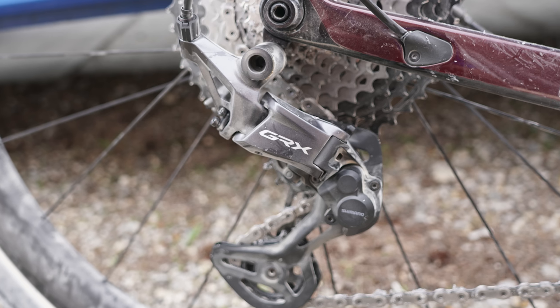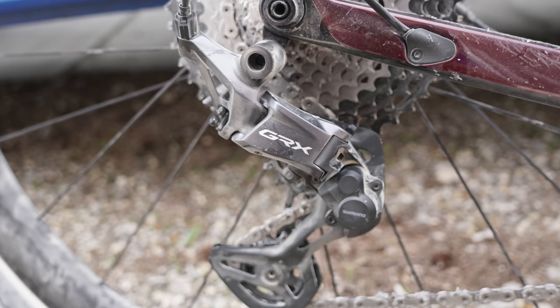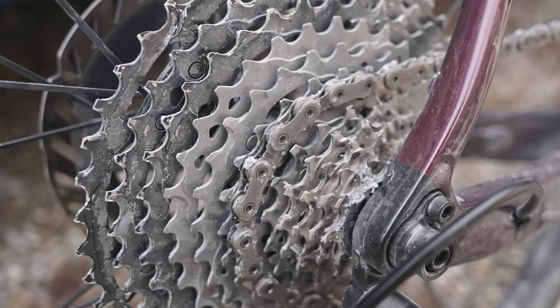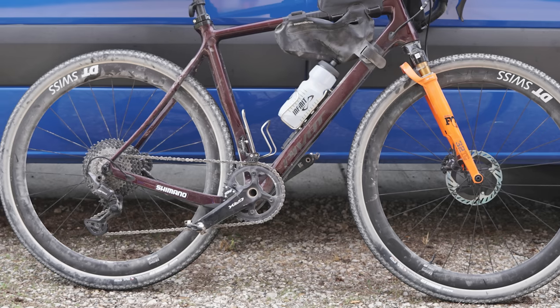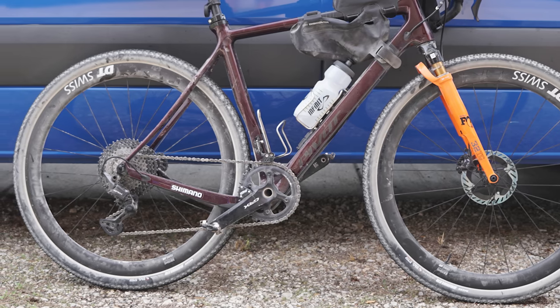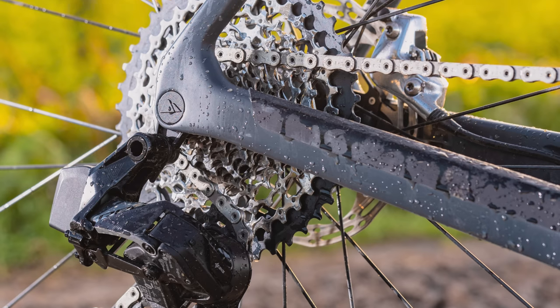That cassette reveals another key feature of the new GRX groupset. Firstly, it tells us that Shimano is increasing the capacity of its 1x GRX derailleurs, which currently stands at just 42 teeth. We can also see that the cassette uses a 10-tooth cog, which is a first for Shimano's gravel groupset. That means that with a 10-45 tooth spread, Shimano's new GRX 1x groupset has a wider range than SRAM's Explore.